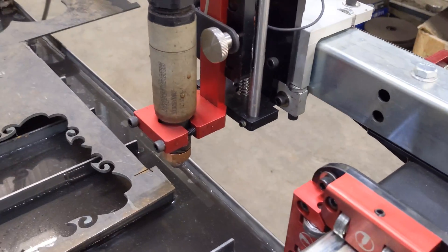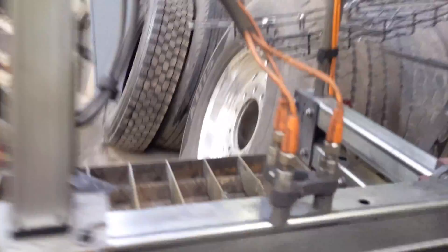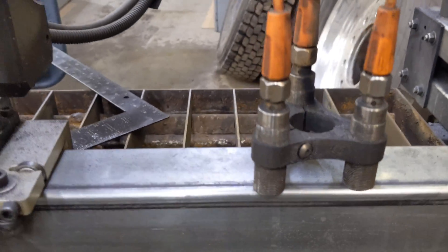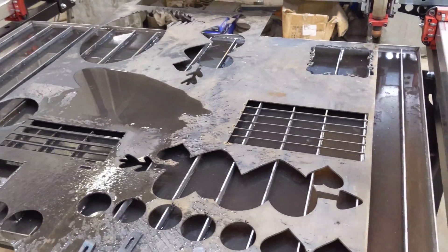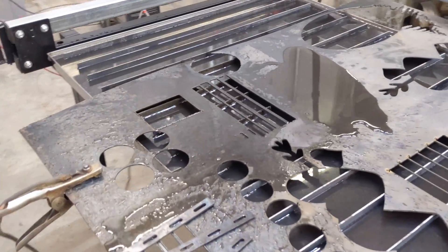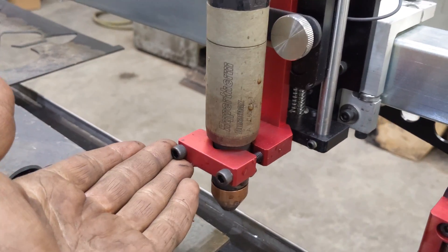I do like their initial height sensing — that is an incredible improvement over the previous sensors, as you can see over here. I had these sensors on my original Crossfire and they worked great until you get them very hot, piercing thick steel, so I would have to replace them every once in a while. This is going to be a much more robust way of sensing initial pierce heights.